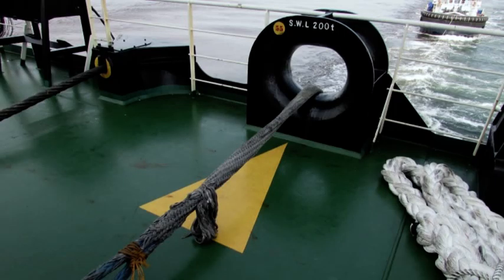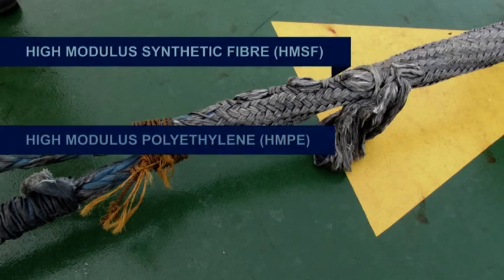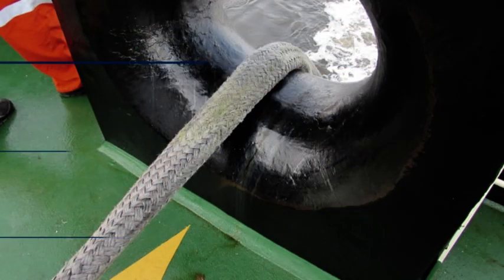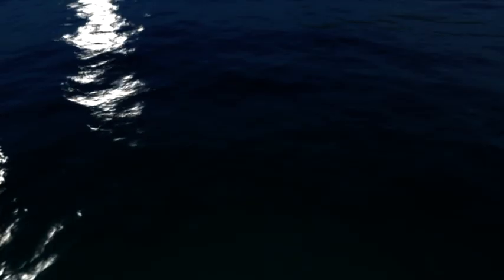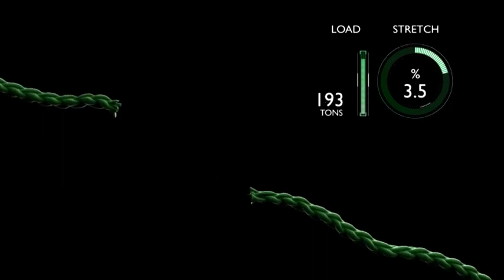High modulus ropes are considered as an alternative to steel wire rope. Used extensively as mooring ropes and tug lines, there are various terms associated with them, such as high modulus synthetic fiber, high modulus polyethylene, and ultra-high molecular weight polyethylene, as well as brand names such as Kevlar and Dyneema. With the exception of Dyneema, they don't usually float, but they are very strong, have low stretch, and little snapback. A Dyneema line will break at 193 tons, with a typical stretch of 3.5%.